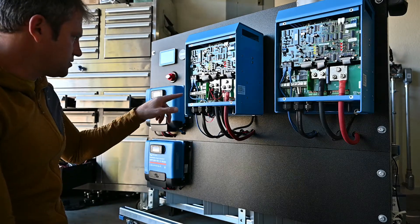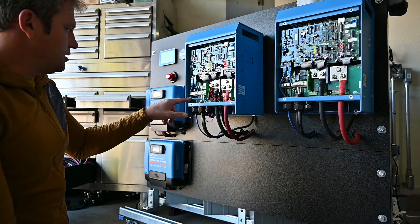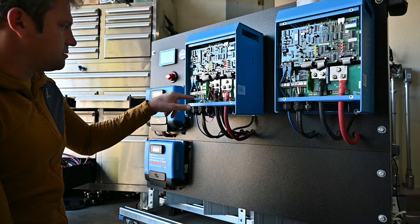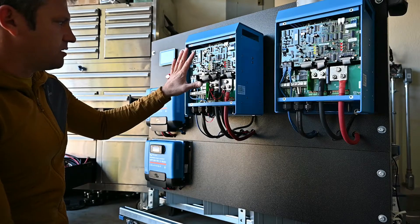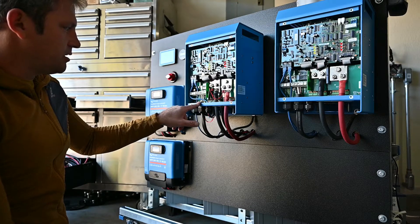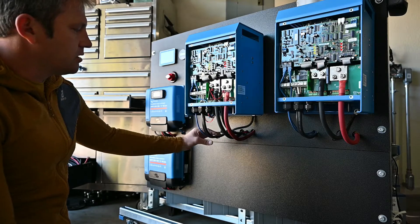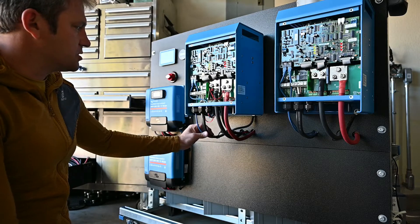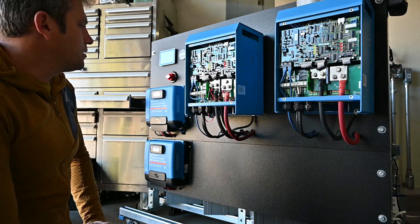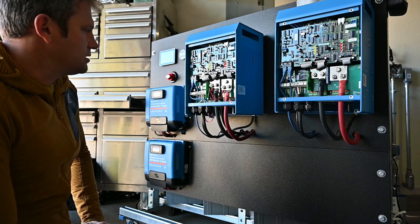How is it hooked up? There's a line, a neutral, and a ground coming out of each inverter. The line is black, the neutral is white, and then ground. This is really thick 6-gauge cable because you can pull a lot of current on each device.